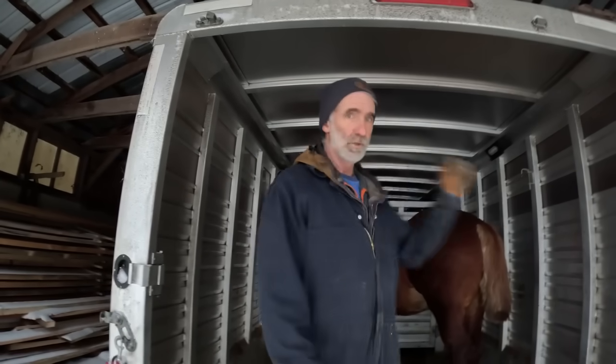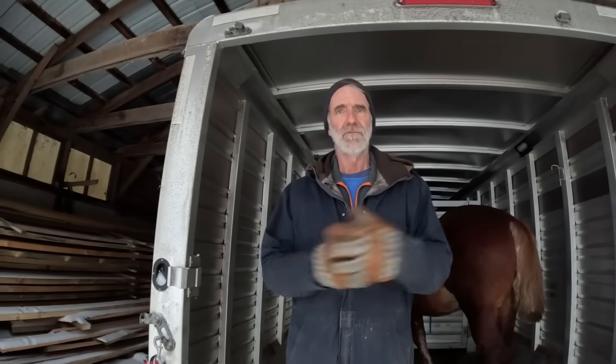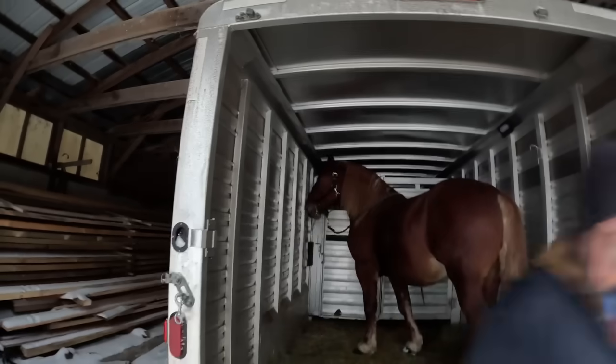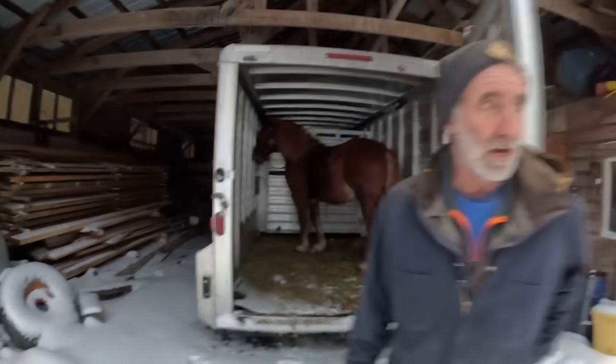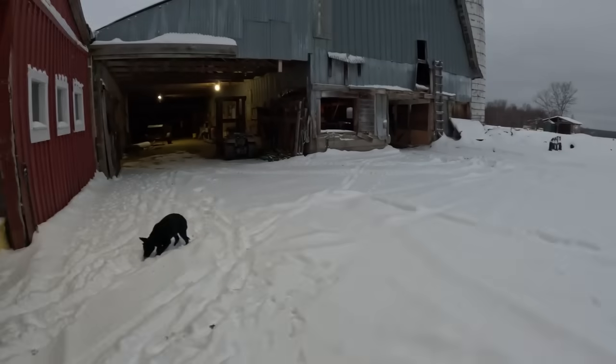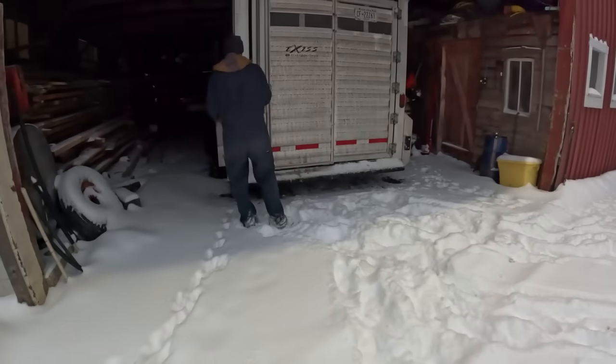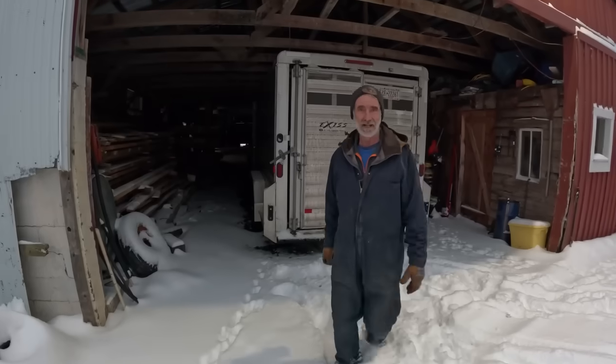I would normally put blankets on my horses when traveling in the winter time like this, and I probably should have today, but it's only about two to three miles up to Eli's so we'll be there very fast. This trailer is closed in quite well so I'm confident he's fine without a blanket. We did get a little snow last night — I think we got four or five inches overnight. So I'm going to run him up and come back and get some more work done.